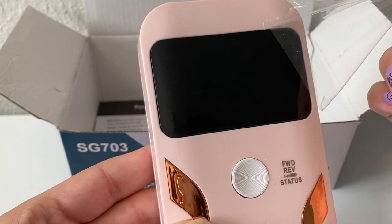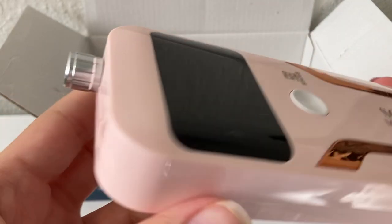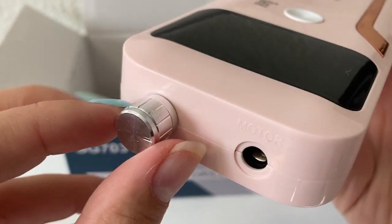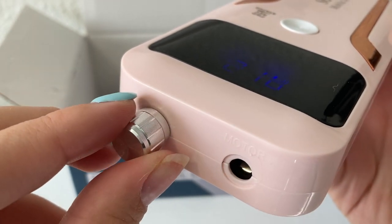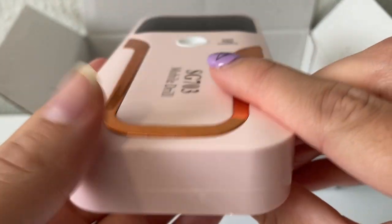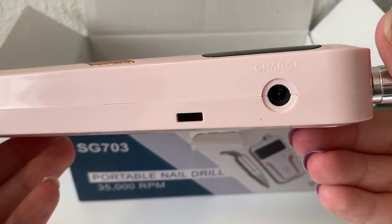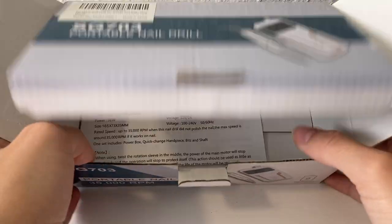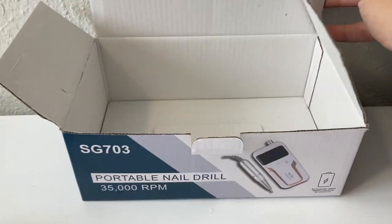So here you can see a button for changing between forward and reverse. Here on this side, we have the plug-in port you would plug the nail drill into and then the little adjuster to change the RPM number. And then on the other side, there's just the plug-in port for when you need to charge it.